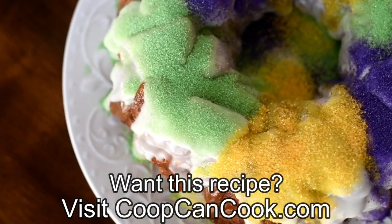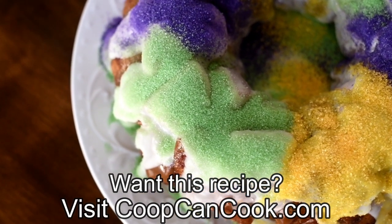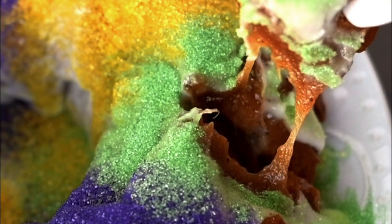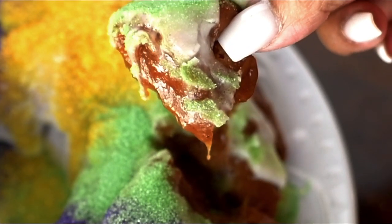And that is it my cookies! The recipe link will be down there in the description box. Thank you so much for watching, I hope you enjoyed this. Until next time, laissez les bon temps rouler, and be blessed. Bye-bye.